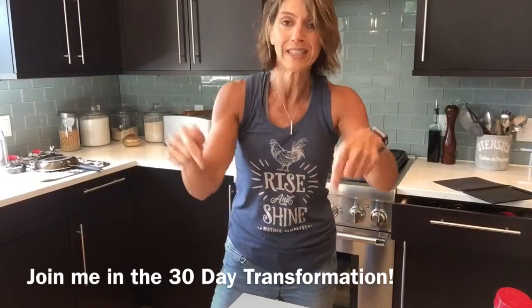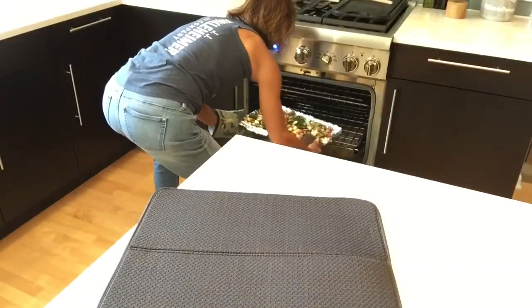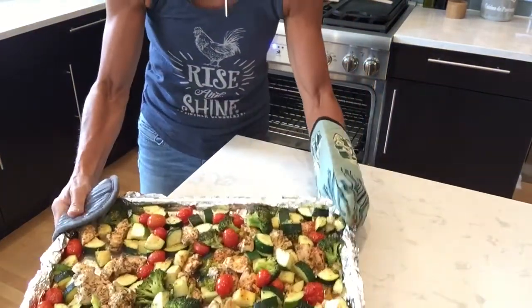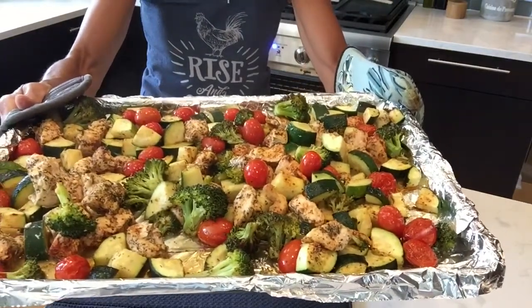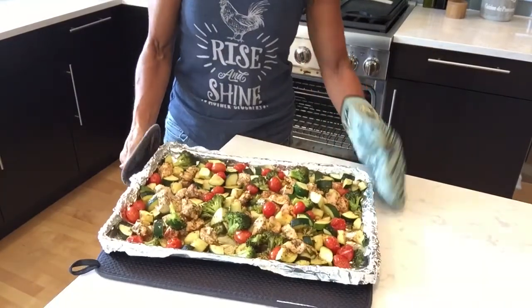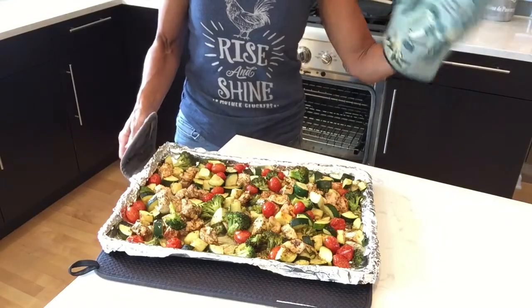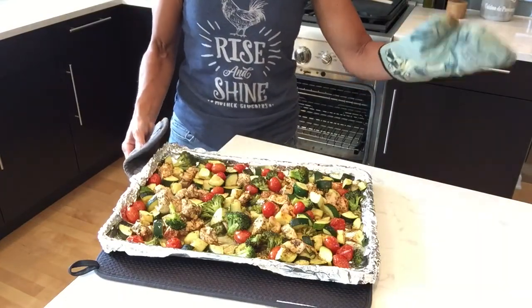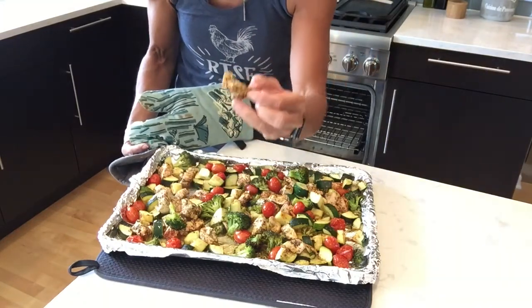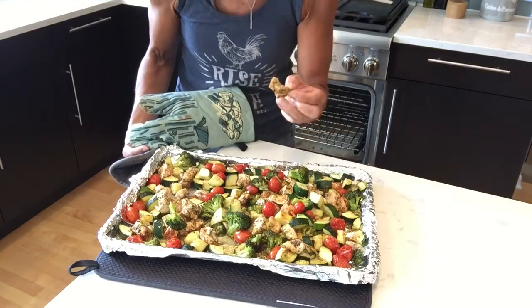If any of this intrigues you, reach out, let me know, because this is where your body's made — right here in the kitchen. Okay, and there we have it. Chicken and veggies. You saw me prep for it — it took me about 10 minutes to prep the veggies and 30 minutes to bake. A great, healthy, delicious, tasteful meal. The chicken is oh so juicy and spiced up and seasoned. Healthy, never tasted so good.